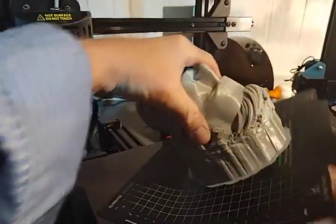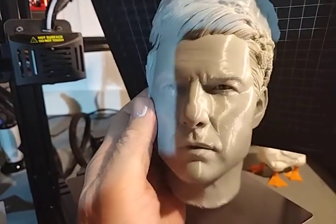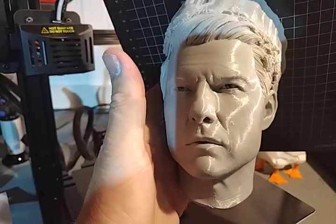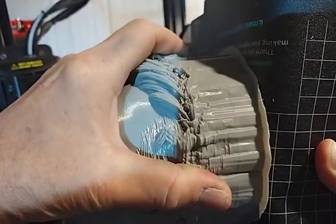This is a Tom Cruise model by a modeler named Sidney Quee. He does nice models and I print nice models.